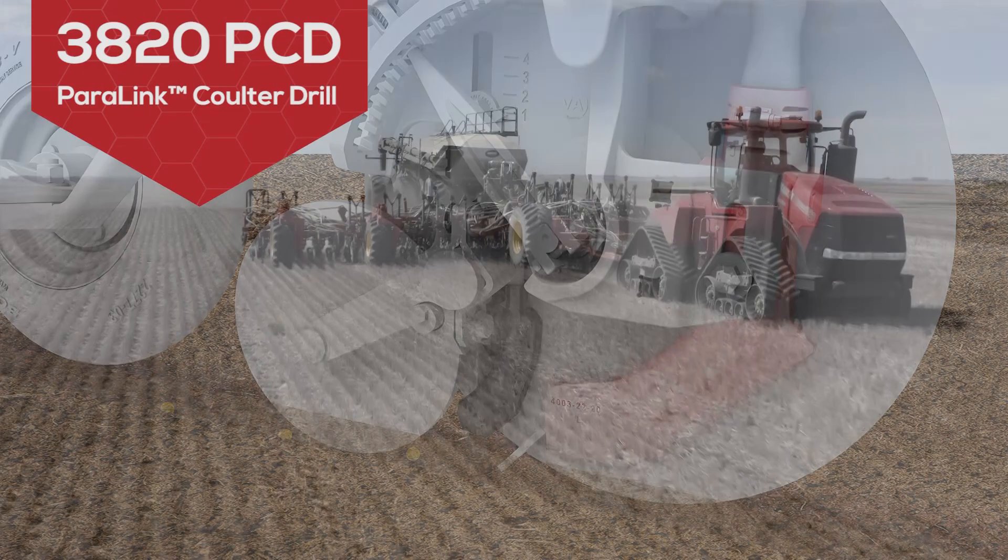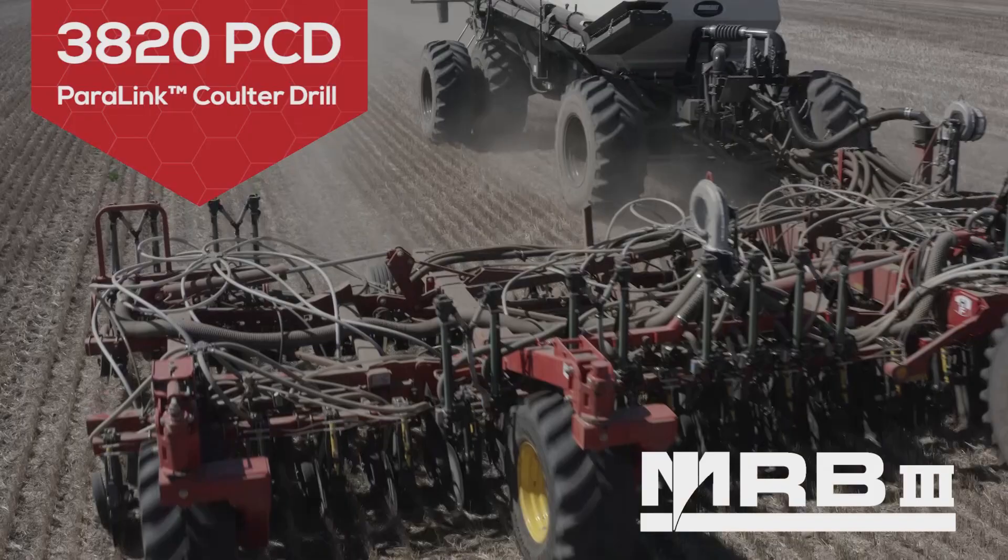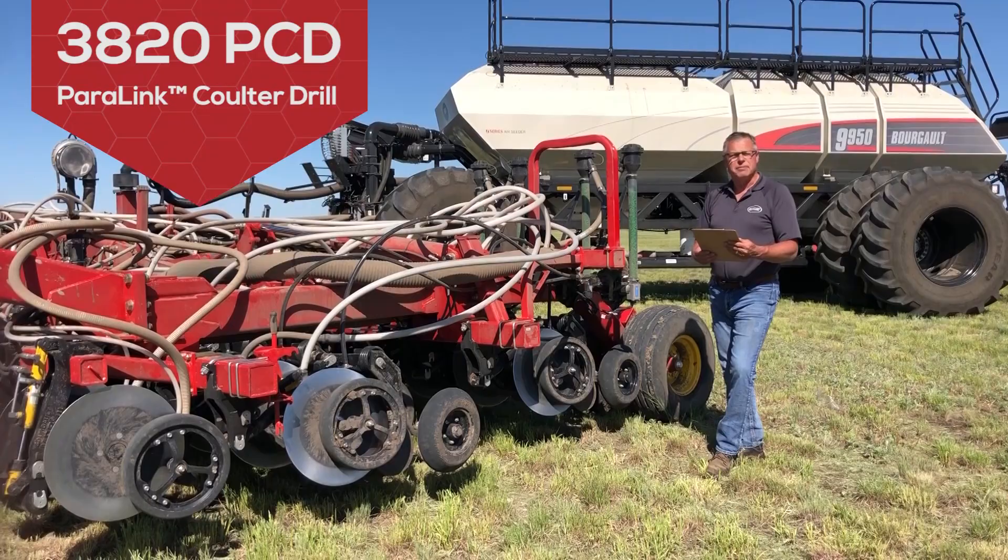Equipped with the Bourgault mid-row banders, the 3820 delivers exceptional fertilizer placement options giving you the greatest yield potential in all conditions. Curtis will now tell you more on the PLR opener design.